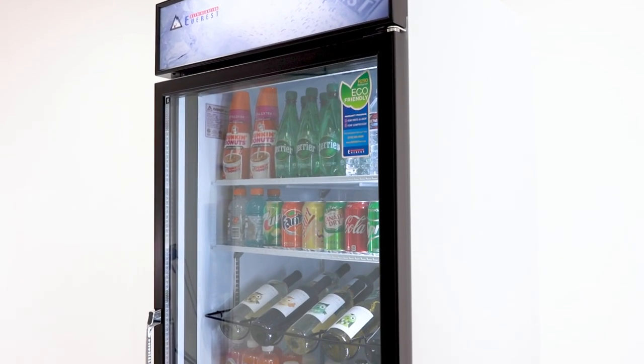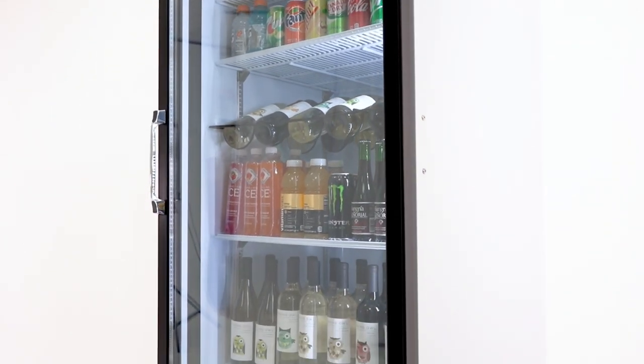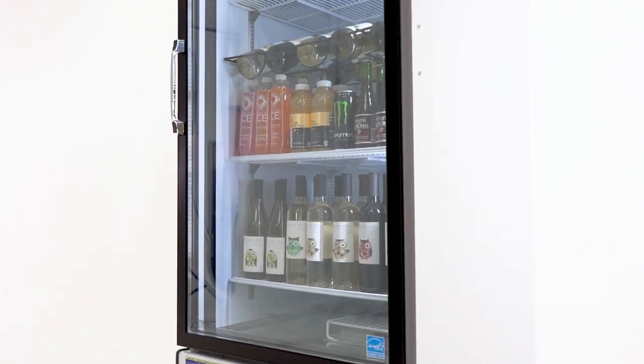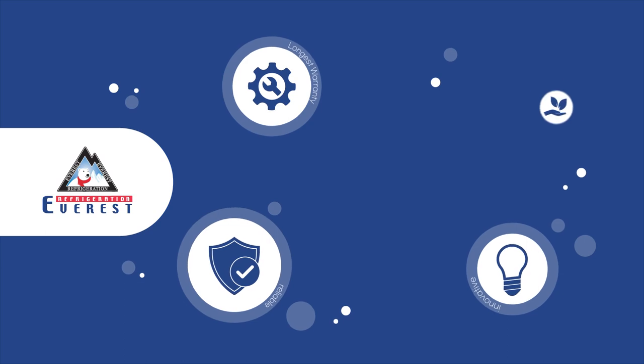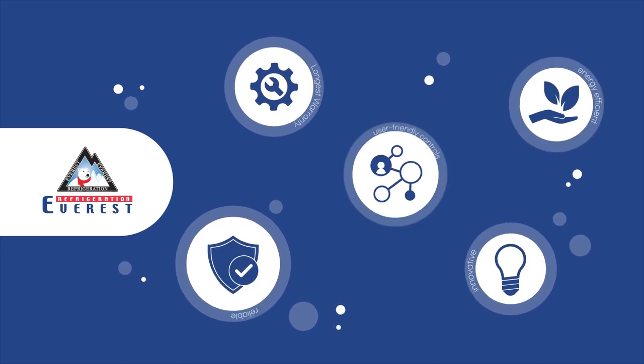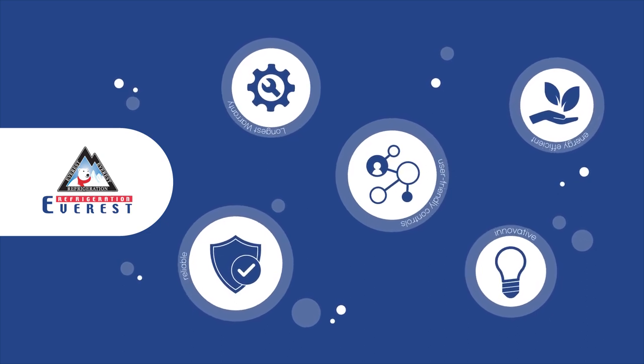From small cafes to large grocery stores, Everest refrigerators and freezers are designed to meet the demands of any food service operation. With the industry's longest warranty coverage, innovative, reliable, energy-efficient technology, and user-friendly controls, our refrigeration units will keep your food fresh and your business thriving.